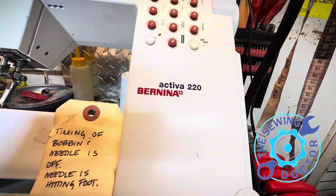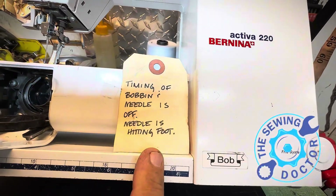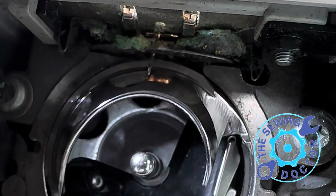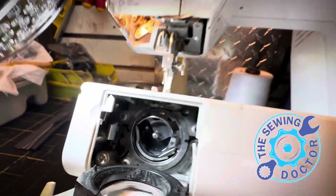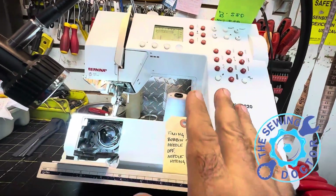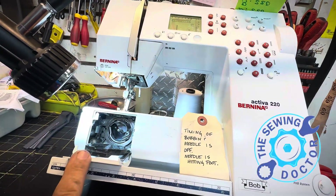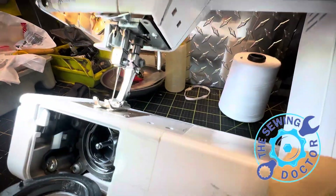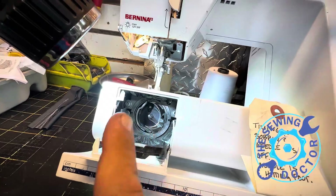This is the second Bernina machine, Activa 220. I already did one and I want to show you what the customer described: timing is off, popping needle is off, needle is heating. If I try to go lower, look at the needle — see how it's heating? This is not something a machine does by itself. The machine is not going to get that timing completely off on its own — never. Also, the feed dogs are not working at the same time. See how high this foot is? They tried to adjust the feeder and they couldn't do it.